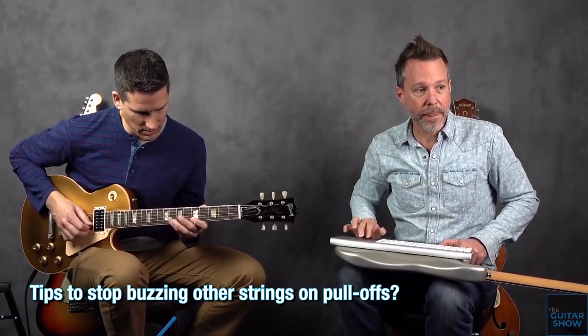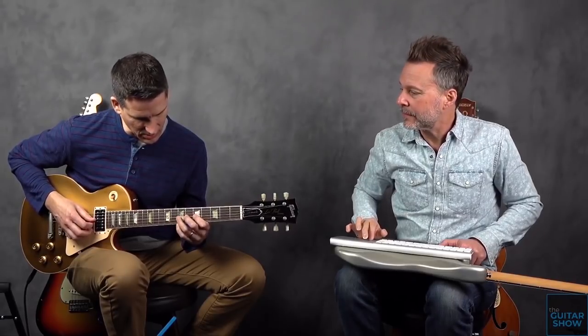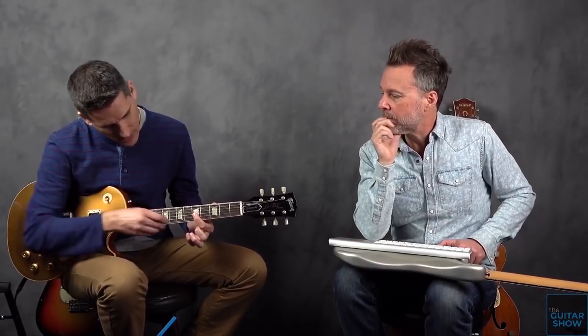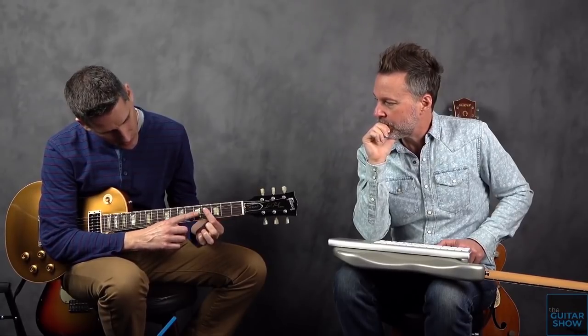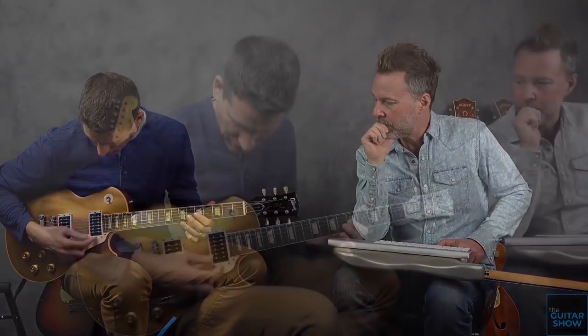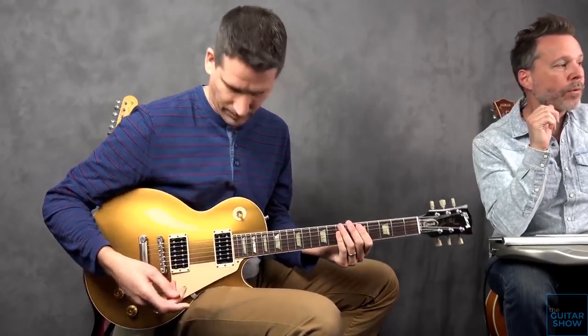I'm in A minor pentatonic here. If you're pulling off on the second string, you might be hitting the first string accidentally. When I fret with my index finger, I lean it back so I can use the other portion of my index finger to mute the strings underneath — nothing's ringing underneath that finger. It's really a matter of digging in and going slow and breaking things down. That's what makes the difference between a mediocre and a great guitar player — looking at the details.